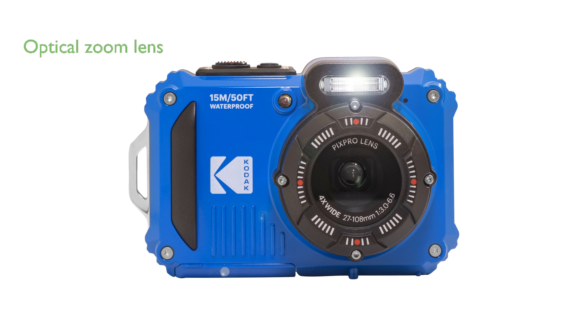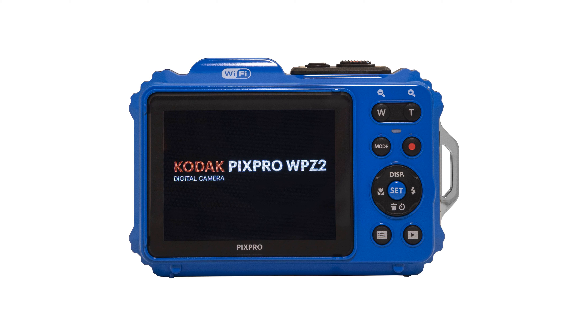This camera boasts a 4X optical zoom lens, covering wide-angle to short telephoto views, and features digital image stabilization for sharper images. Its 2.7-inch 230K dot LCD monitor makes composing and reviewing shots straightforward, while built-in Wi-Fi enables easy wireless sharing.